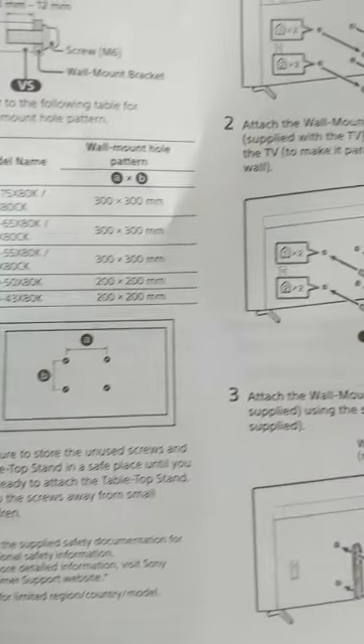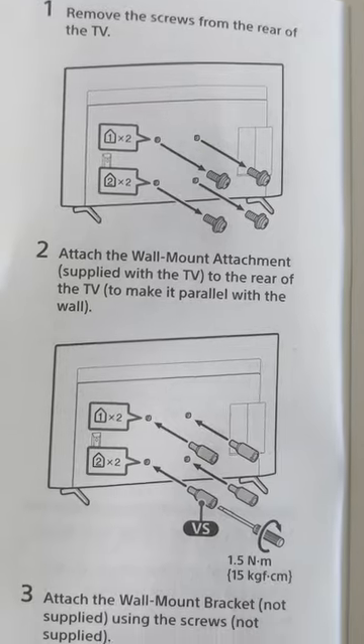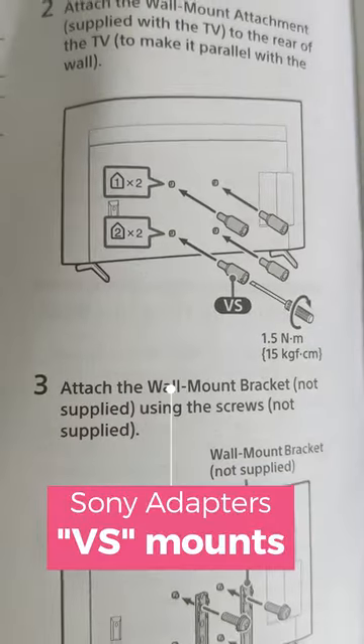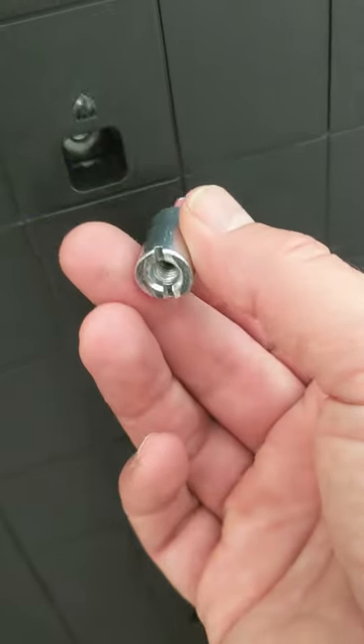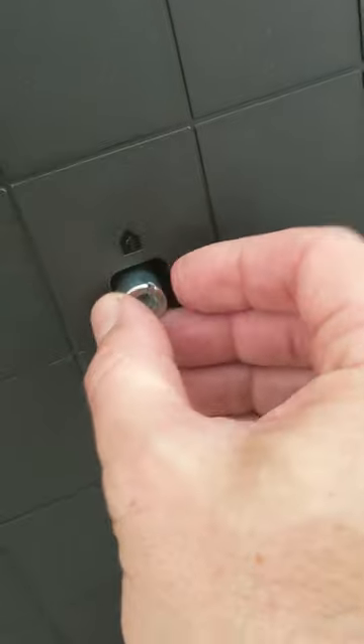The instruction manual section on mounting talks about prepping it for a wall mount — the wall mount pattern, which is standard. It then talks about removing the small screws and putting in the special mounting screws. Here is the adapter wall mount.